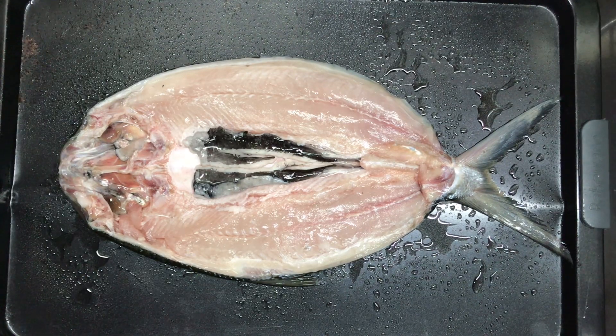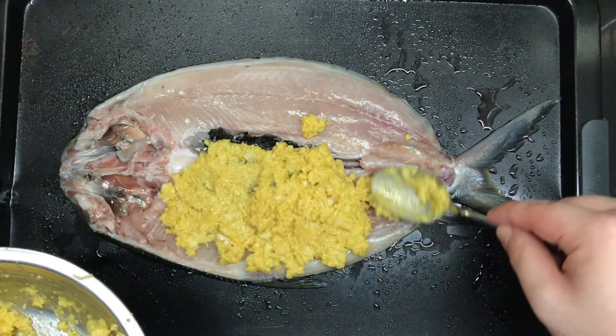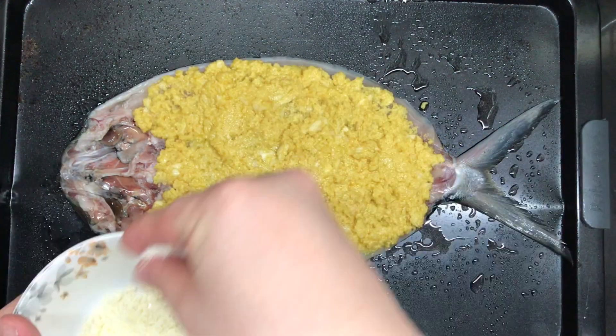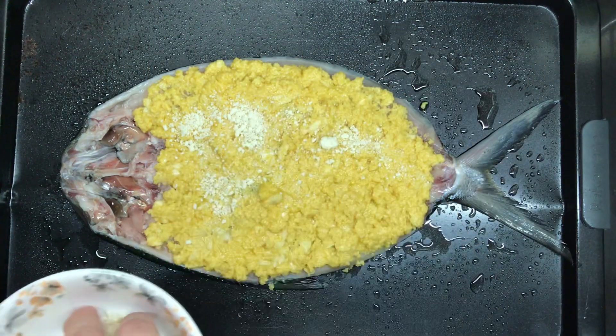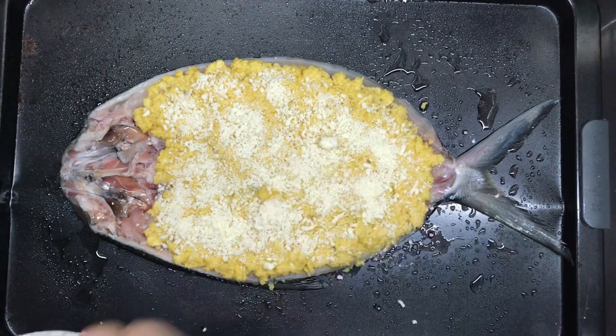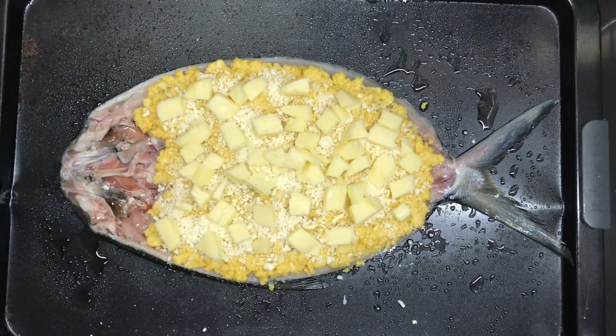Place your large boneless bungus on a tray, then just start evenly spreading your cheese mixture. Sprinkle a layer of parmesan cheese — I'm just using the powdered version. Ahem, Kraft. Send a check. Then just finish it off with some knobs of mozzarella — a generous amount, of course.